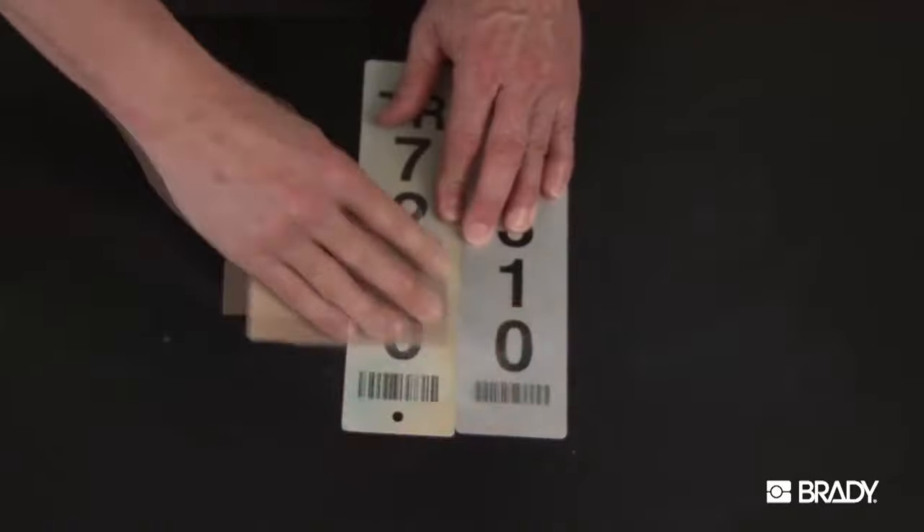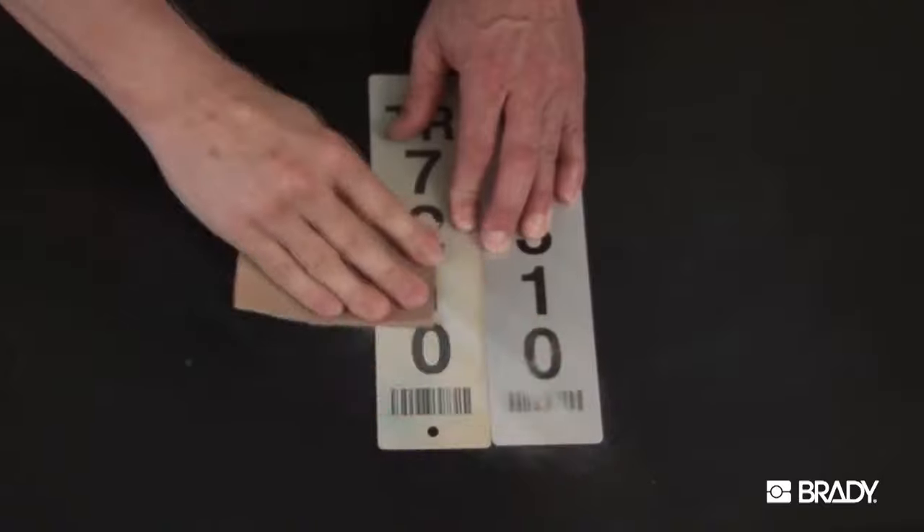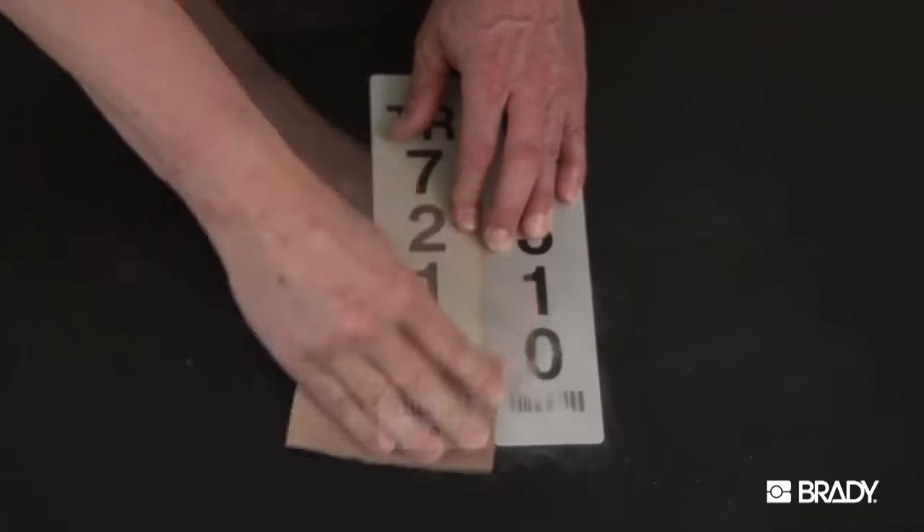On the left, we have a one-piece pole marker made of Metal Photo. On the right is a surface-printed anodized aluminum marker. Demonstrated here is 150 grit sandpaper.